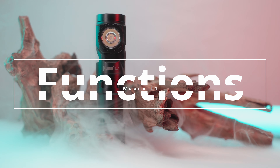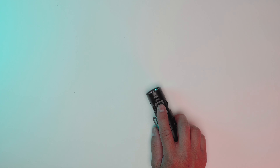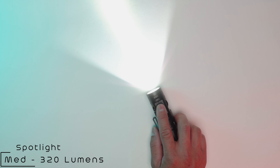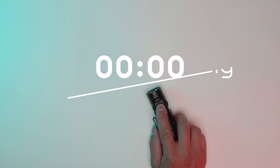Let's explore its functions. The main light has 4 brightness levels. Single press to turn on, hold down to change the brightness. Quick double click to turn on turbo mode — this is the brightest mode at 2,000 lumens. The upcoming portion features strobe effects. If you're sensitive to flashing lights, please skip ahead.